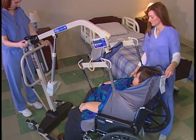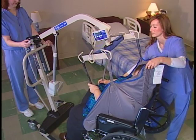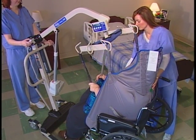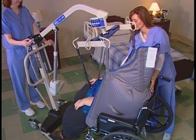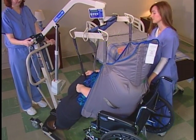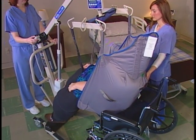Before you attempt any kind of lift, make sure that you understand the resident's limitations and their ability to assist with the transfer. It's a good idea to communicate with the resident throughout the process. Let them know about each step before you perform it so that the resident is comfortable and relaxed, and can help you in any way they can.